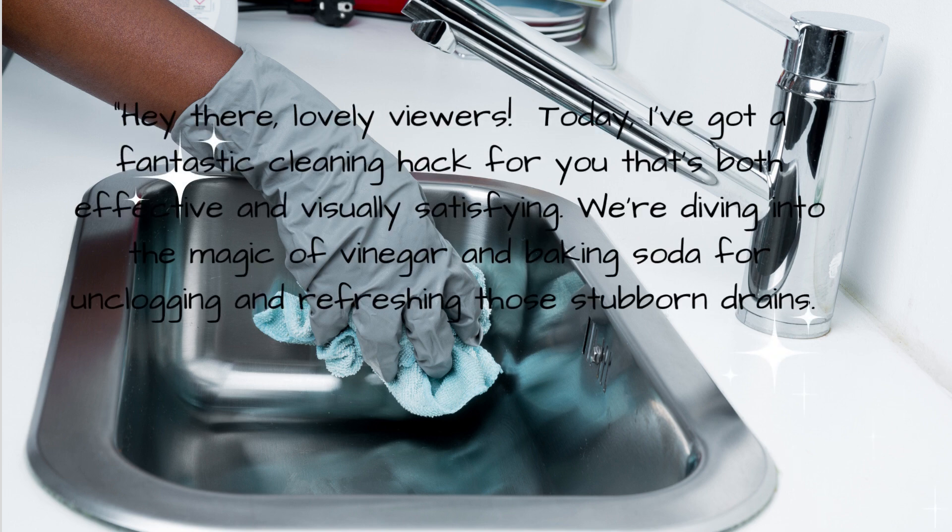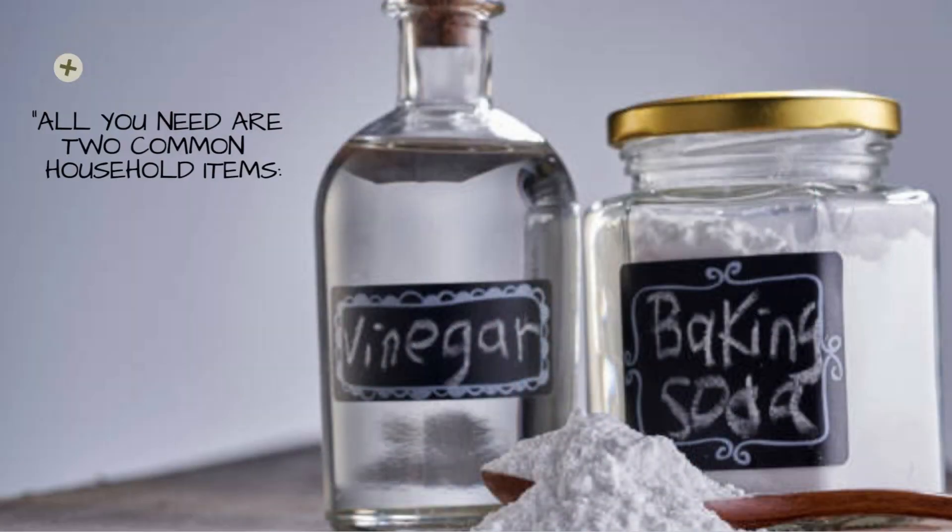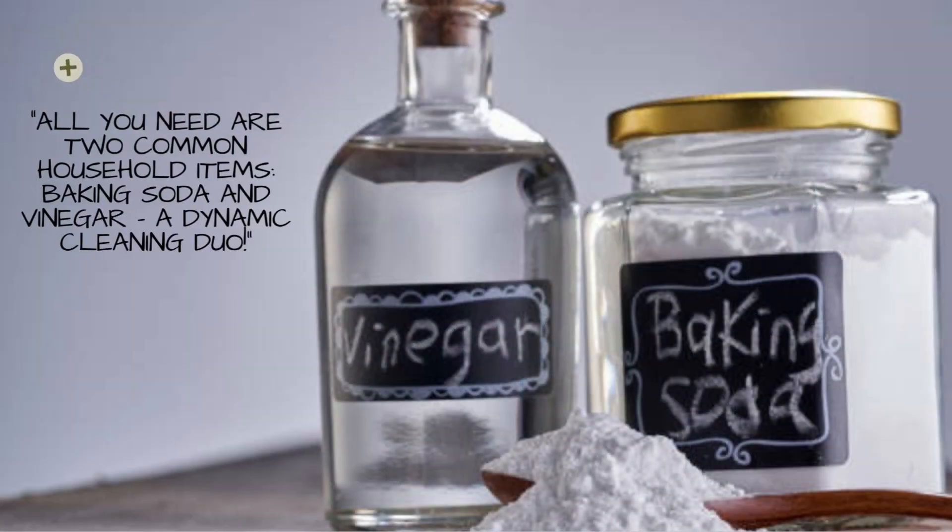Hey there, lovely viewers! Today, I've got a fantastic cleaning hack for you that's both effective and visually satisfying. We're diving into the magic of vinegar and baking soda for unclogging and refreshing those stubborn drains. All you need are two common household items — baking soda and vinegar — a dynamic cleaning duo.